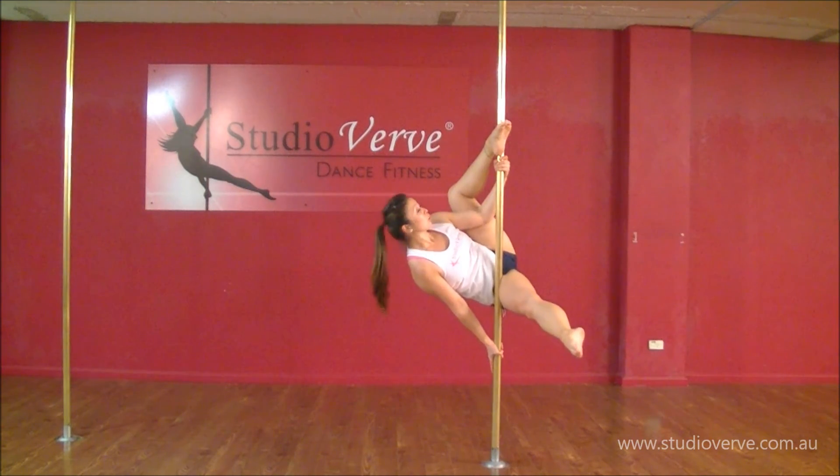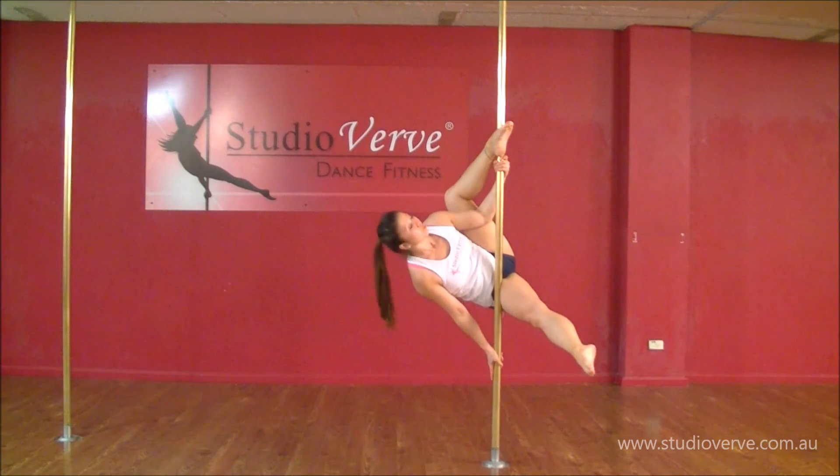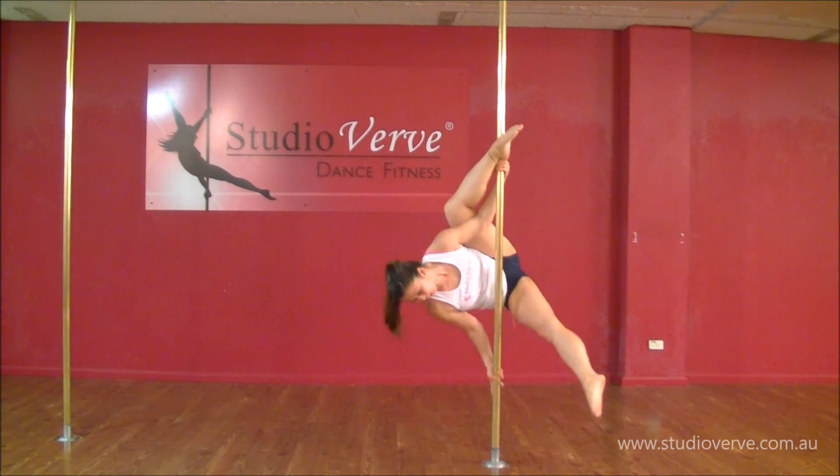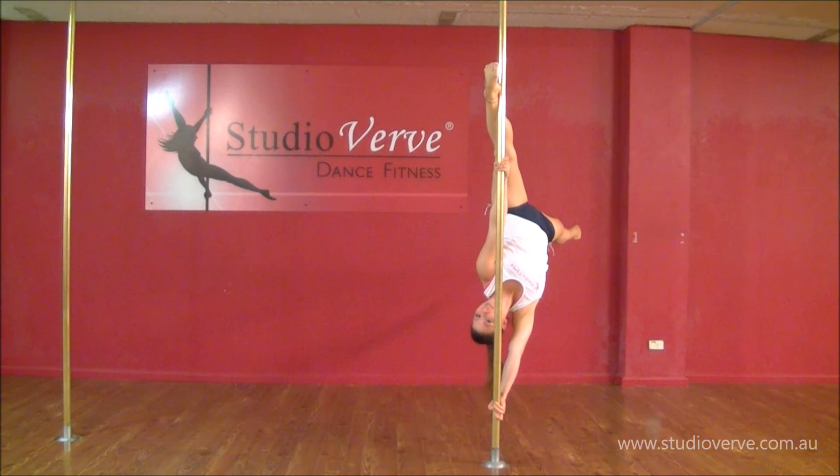I hook my top foot. I'm pulling up through my top arm, and now as I trot my bottom hand down, I'm going to remember to keep pulling up as I rainbow that back leg up and around and drive my hips up to the ceiling.